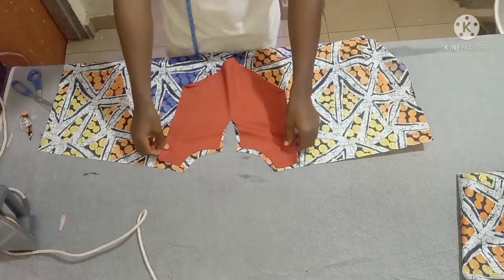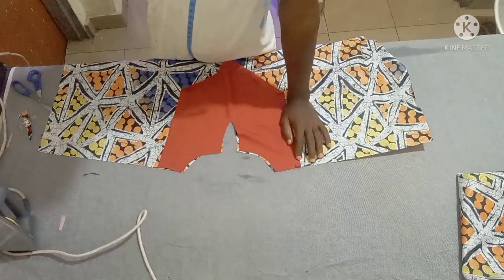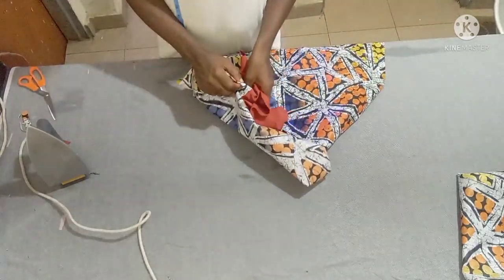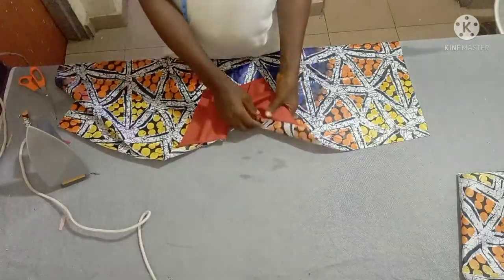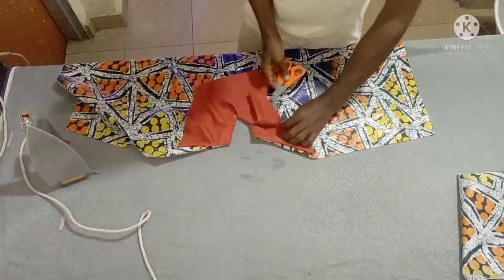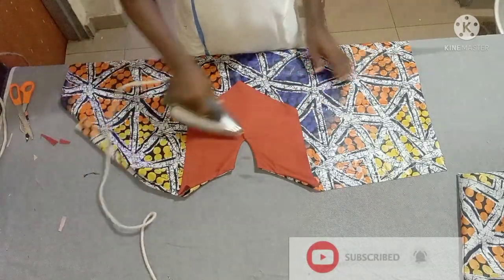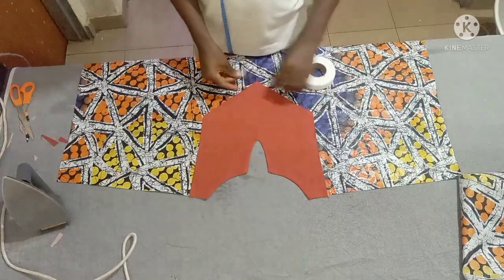Place the facing on the opposite side then sew. I've already sewn it, so all you need to do is just turn it and iron it very well so that it will relax. You can also decide to add interfacing or paper stay under the facing to make it stronger and firmer, but even without that, if you take your time it's going to be very neat.